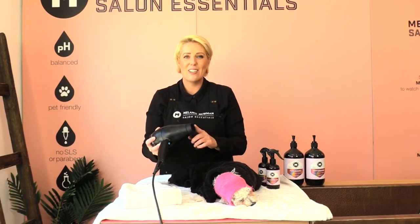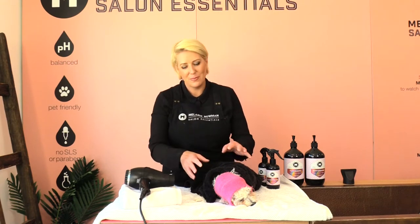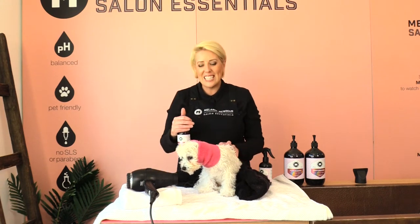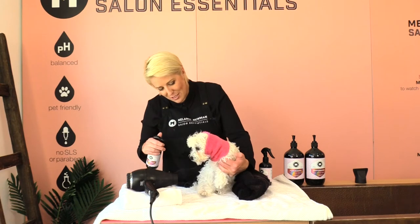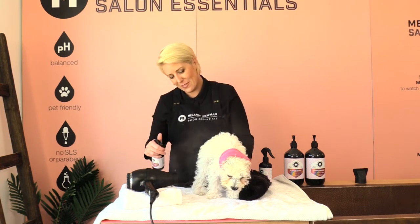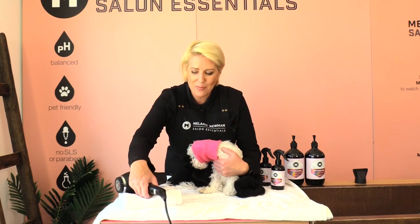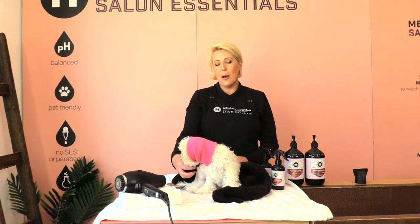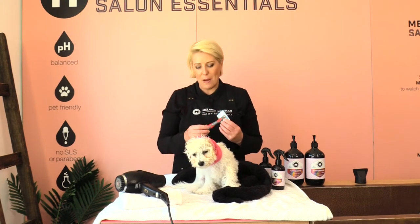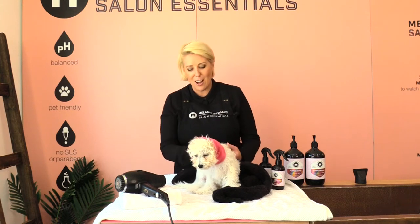I'm going to remove the end of the dryer so it gives a nice gentle warm airflow that won't frighten him. Before I begin, I'll gently spritz baby Arby's coat with the puppy coat conditioning spray, which helps hydrate his coat and removes any knots and tangles that occurred in the bath. I'll turn the dryer on low while keeping a hold of baby Arby. As the warm air flows, I'm using a little puppy slicker to brush him at the same time — this speeds up drying time by separating the coat as we dry.